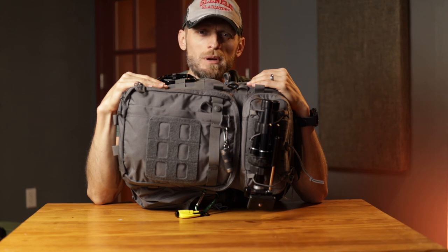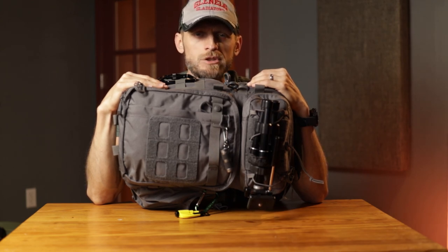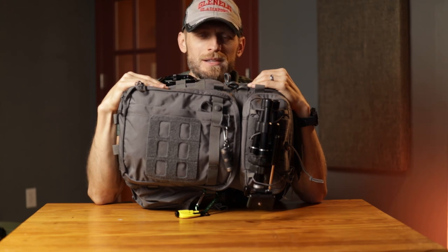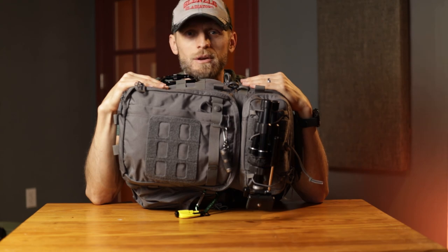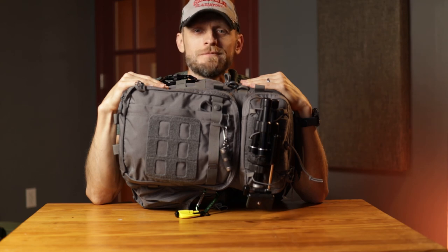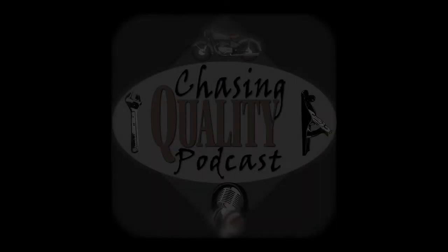Leave me some comments below if you have thoughts, contradictions, or questions and I'll respond. If you haven't checked out the podcast yet, please do — the Chasing Quality Podcast. We're on Stitcher, Spotify, iTunes, all the major podcasting platforms. We're not really talking about gear reviews there; we talk about philosophy, theory, debate, and discussion. Until next time, keep chasing that quality because I know I will. Bye-bye.